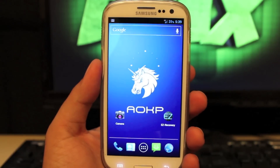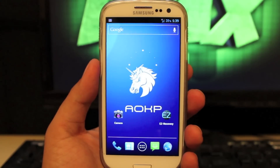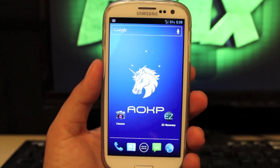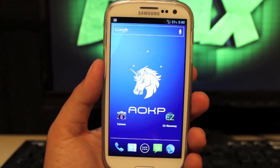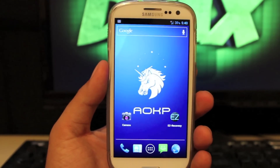Today I'm going to be showing you guys the AOKP ROM — this is Milestone 6 for the Verizon Samsung Galaxy S3. The ROM is by Team Kang, but it has been ported unofficially to the Samsung Galaxy S3. It is not officially supported by Team Kang yet, but thanks to developer BMC08GT we do have this available for our device and can go ahead and install it.